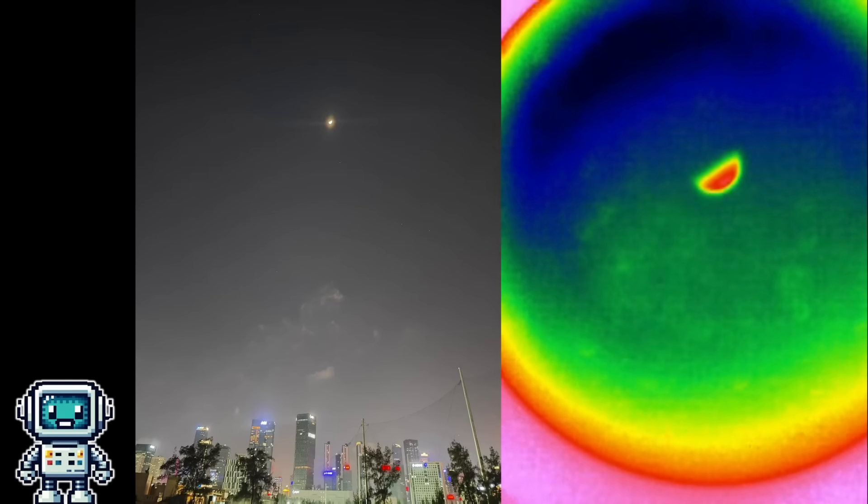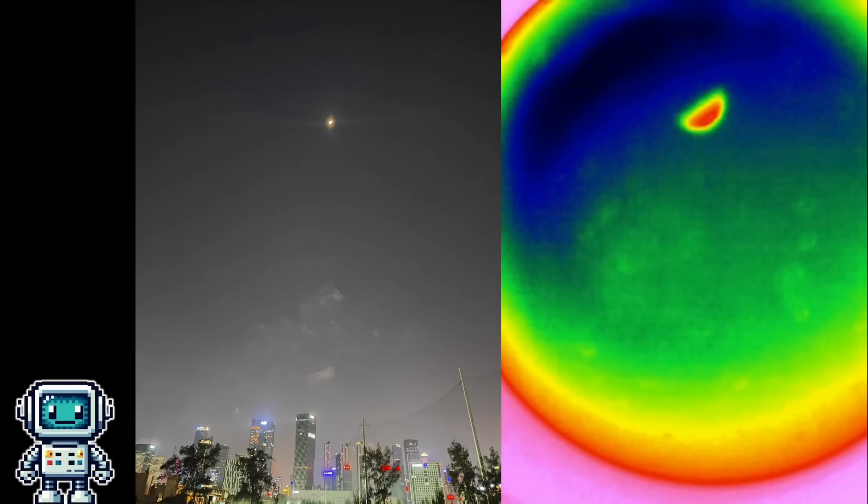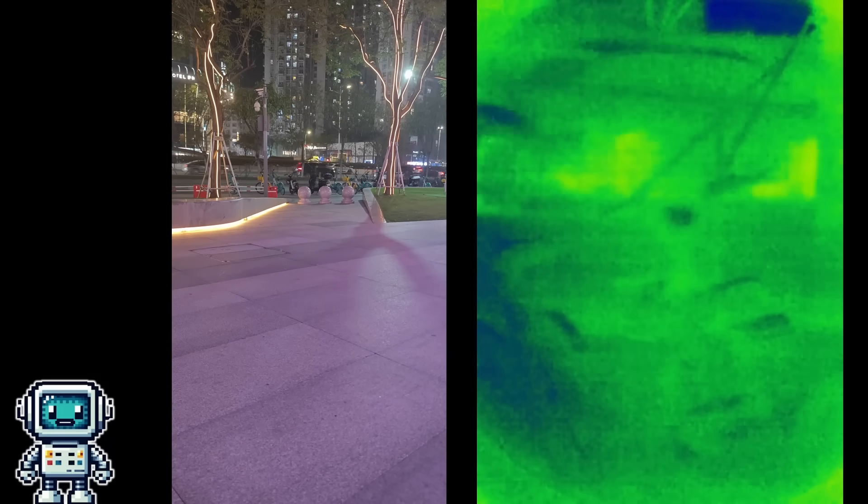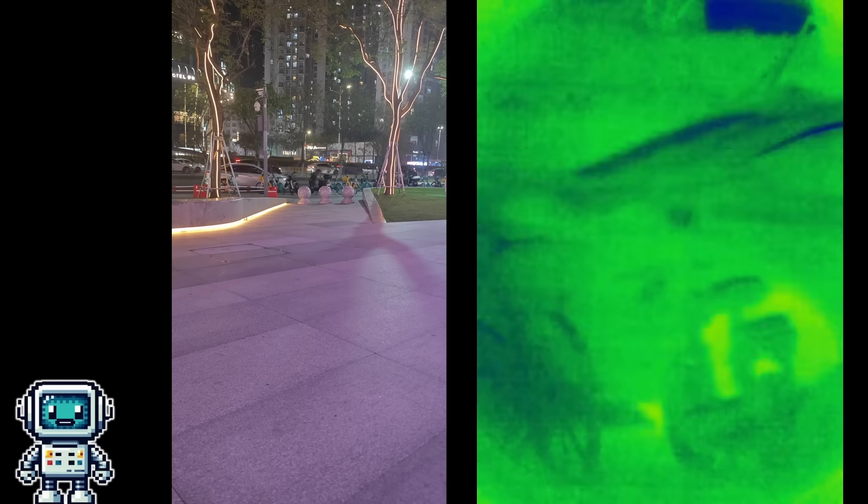And finally, here is a rather splendid image of the moon. To be honest, I find it rather amazing that this simple system is able to capture the hot side of the moon as it is warmed by the distant rays of the sun. Let's figure out what we have learned and see if there is anything we can do to improve this little device.